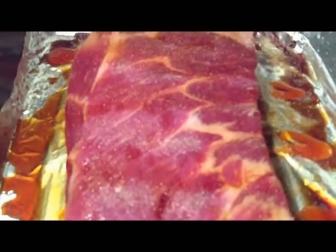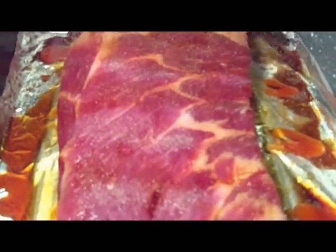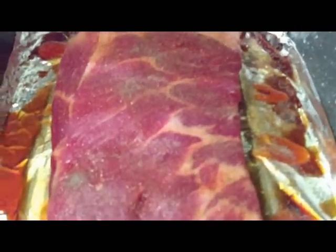I'm going to put some garlic powder, salt, pepper, and our glaze here. And that's all we're going to do. I'm going to rub it in a little bit.